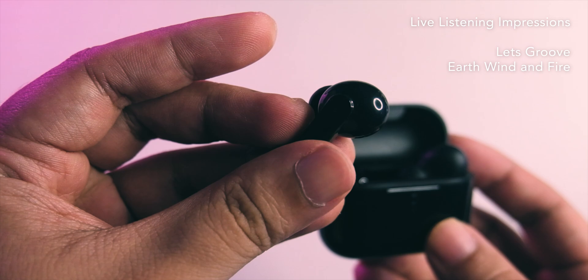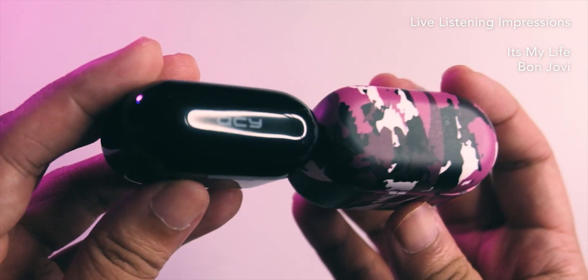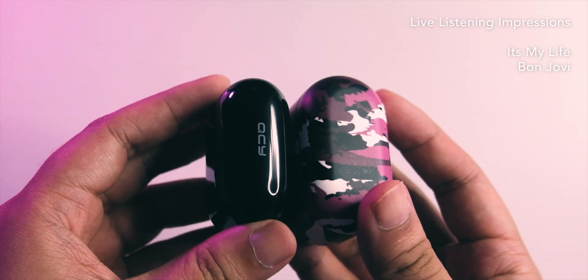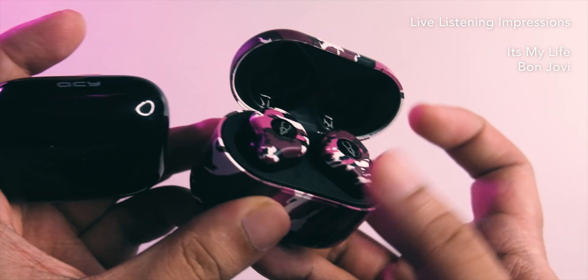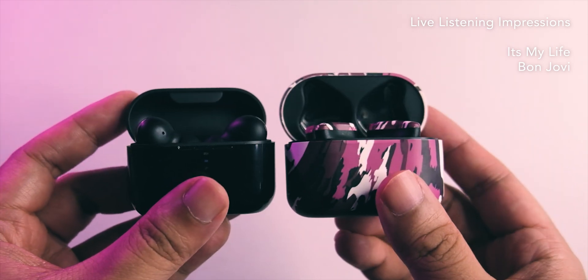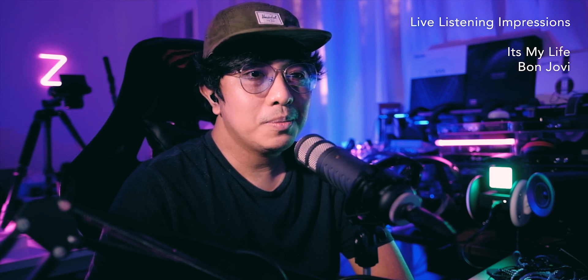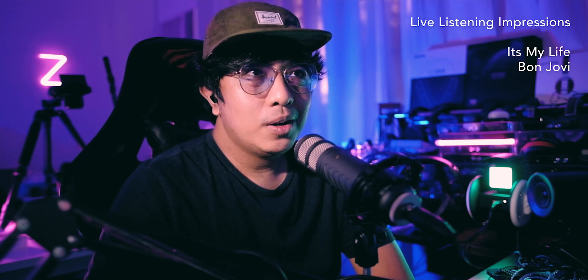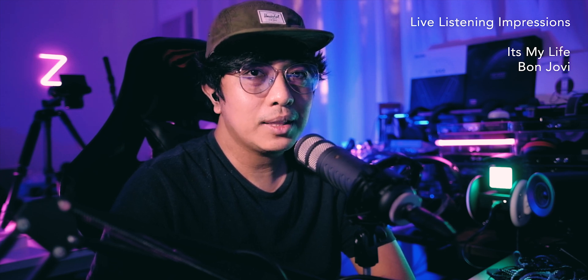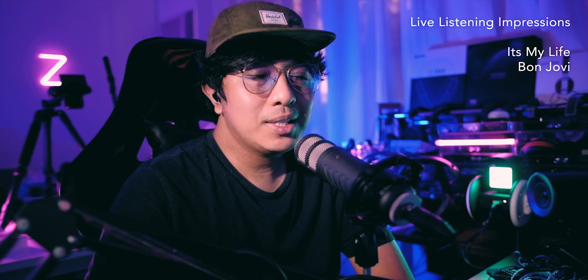This is more bassy compared to the KZ S2 — the S2 is more clarity-focused, while the T11 has bass and clarity at the top. Testing 'It's My Life' by Bon Jovi, that micro detail at the start is being resolved in the mix — the BA definitely helps the presentation. The vocal is quite revealing but recessed and somewhat small in the mix, so this isn't for vocal heads. The bass is really prominent — this can be for bass heads — and there's noticeable mid-bass bleed.